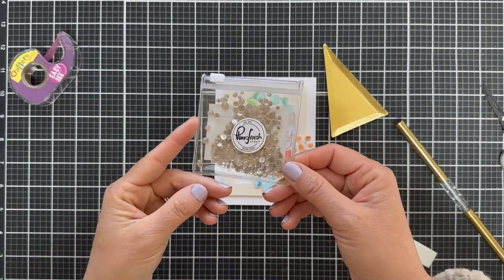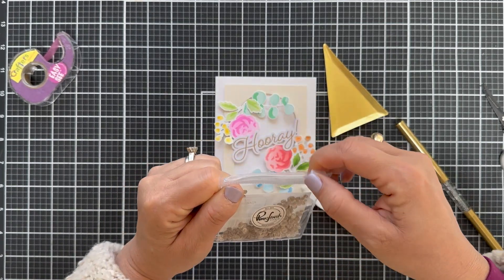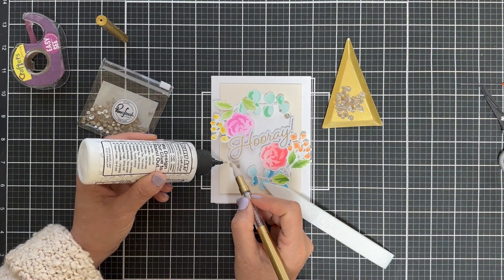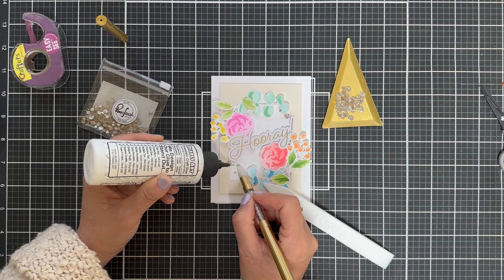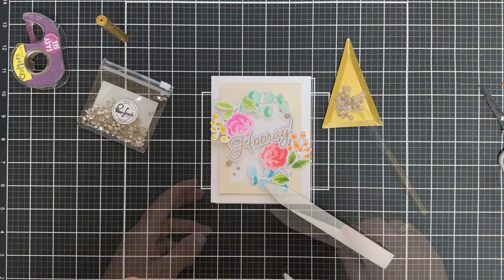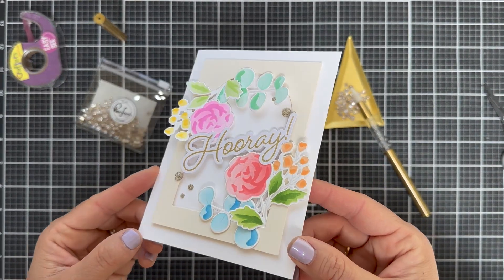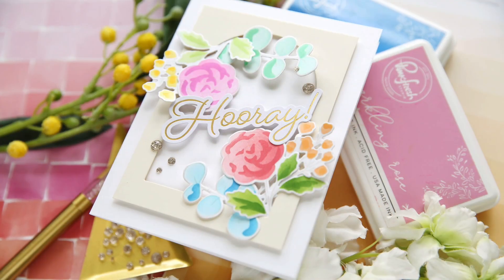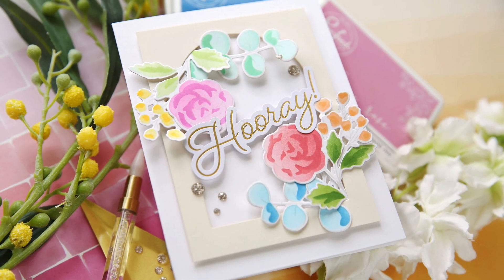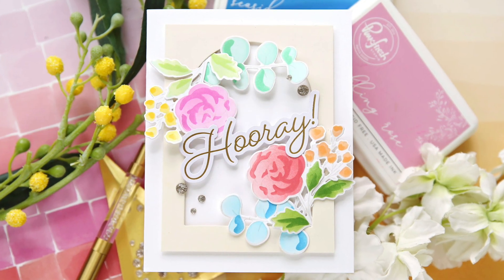For embellishments — I love embellishing Pinkfresh Studio projects. These are the champagne glitter drops. First, the packaging; second, the gold embellishment tray; and third, the fancy wand — you just feel like you've got your life together! My craft area is about as bad as it's ever been for organization, but look at this 'Hooray' card — everyone's fooled! It's got a little glimmer, a little shine, lots of color. You could switch out that sentiment for different occasions. I hope you enjoyed this video — have a wonderful day and I'll see you next time!